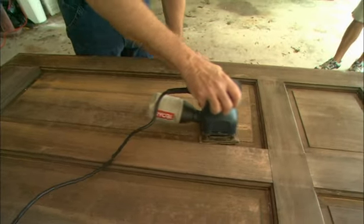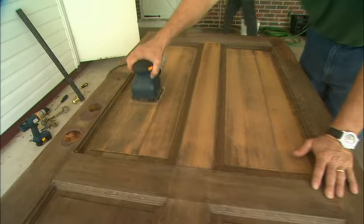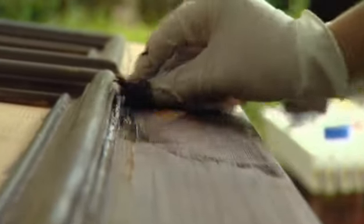Then use a finer grit paper like 150 or 220 to sand out the grain of the wood before you apply a fresh coat of stain. You'll want to match the old color unless you have removed every trace of it.